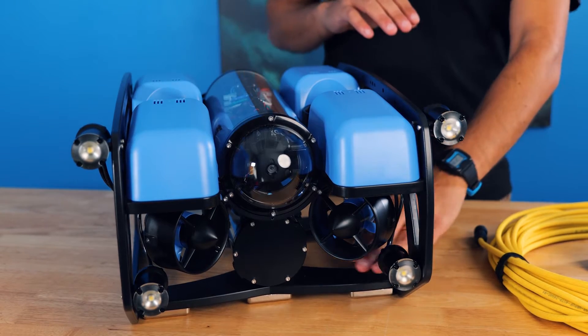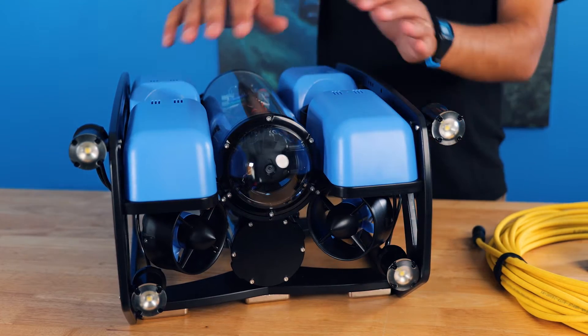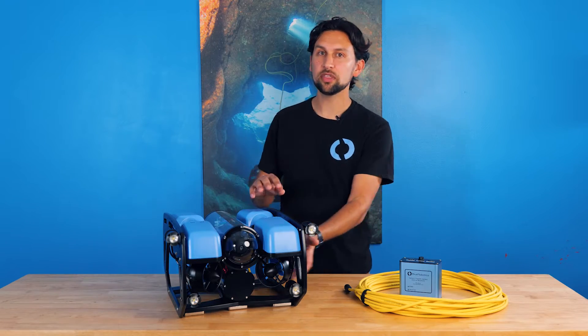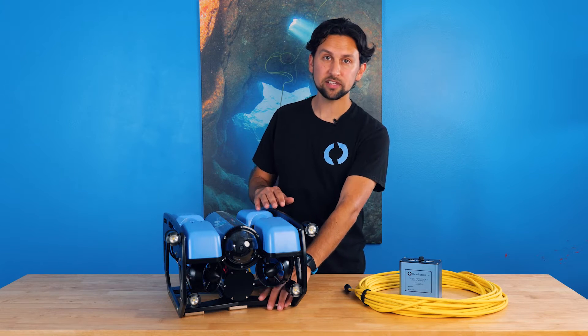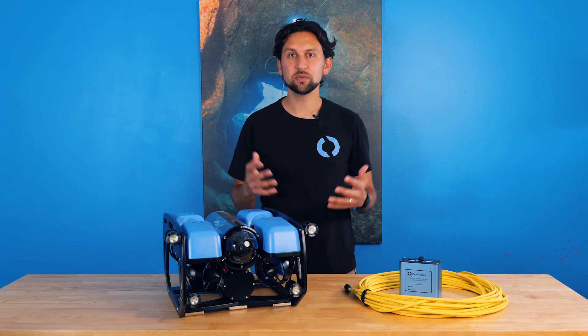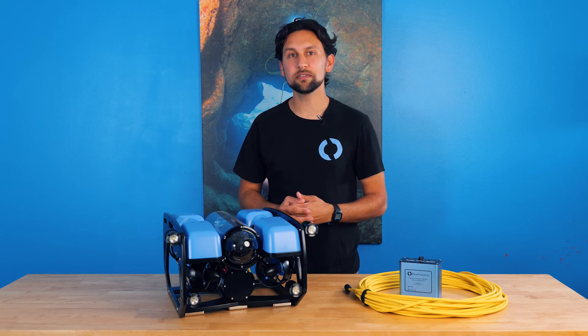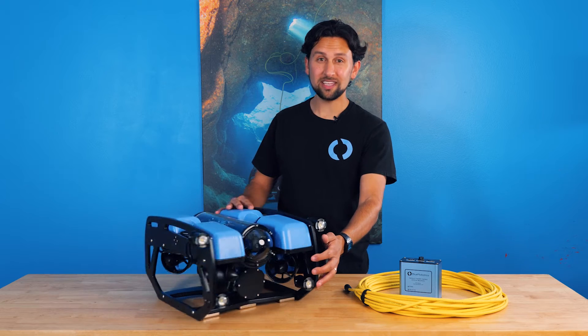The ROV frame has two side panels, a bottom panel, and four center panels, creating a rectangular structure and providing places to mount the enclosures, the thrusters, the buoyancy, and the ballast. This design is inspired by work-class ROVs, which typically have a similar structure, allowing things to be easily added to the ROV for different missions. You can attach just about anything to this frame.